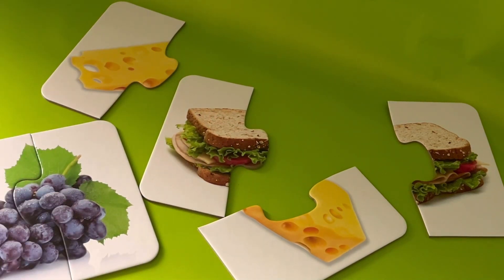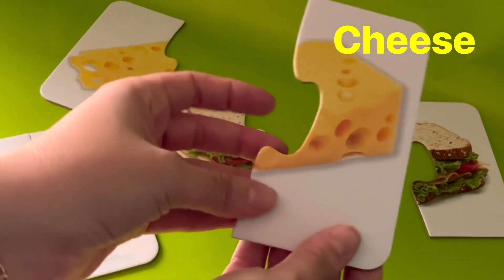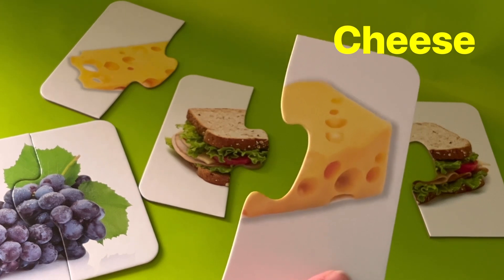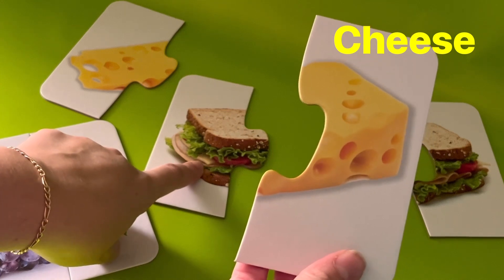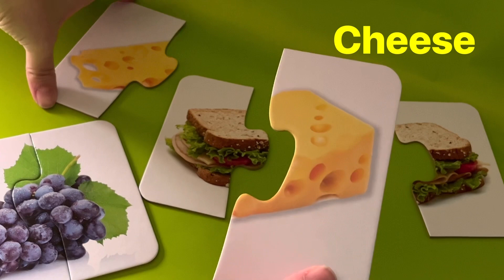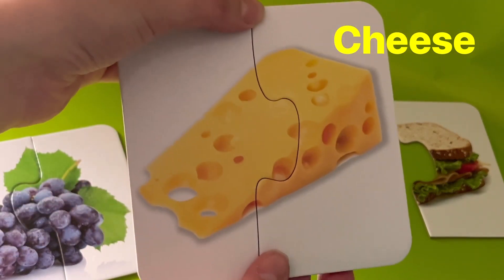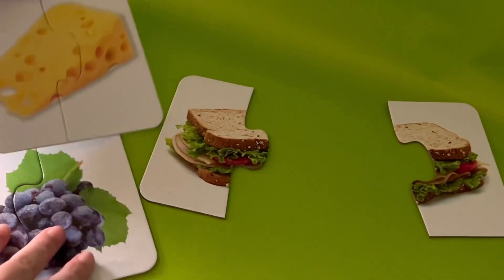All right, what's next? I see one half of the cheese. Can you help me find where the other half of the cheese is? Is this the other half of the cheese? It's not. What about this? Let's take a look and see if they fit together. Wow, they fit perfectly. Now I have both halves of the cheese. Let's put it down right here.